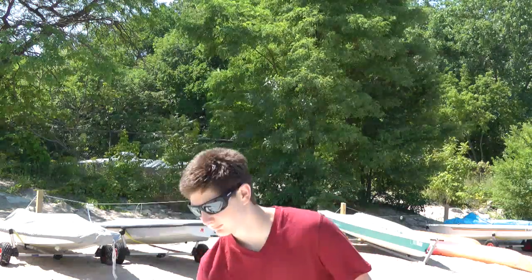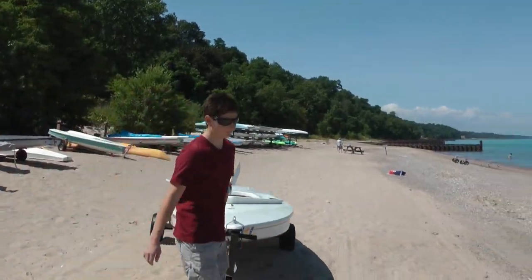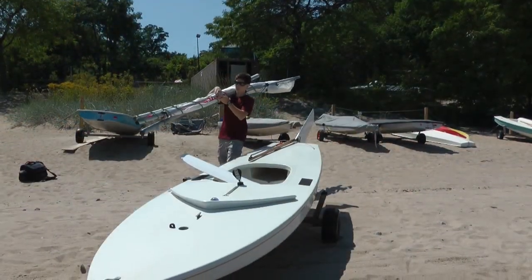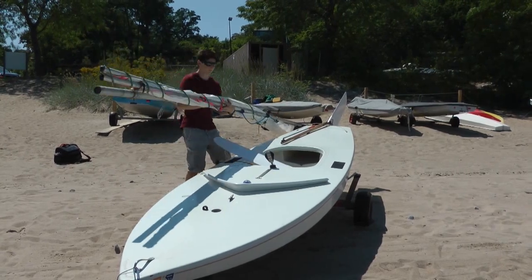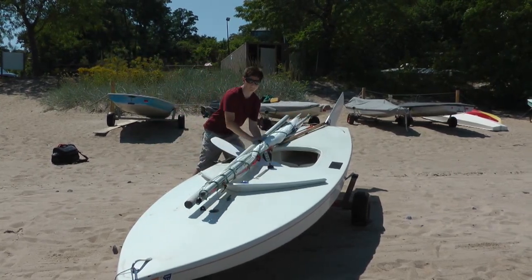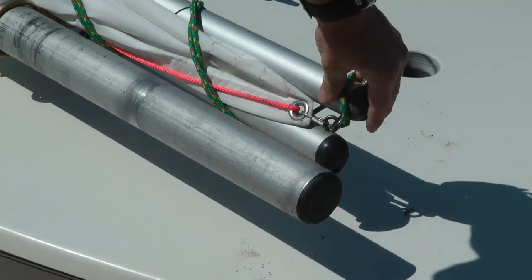Next, check the wind. We want the boat's bow facing into the wind. Lay the spars on the deck, using the rudder in the up position and the dagger board to keep them in place. Remember, the spars and sail go on the port side — the left side of the mast.